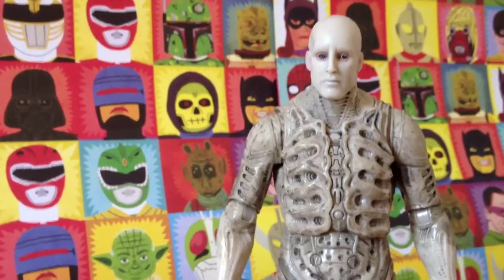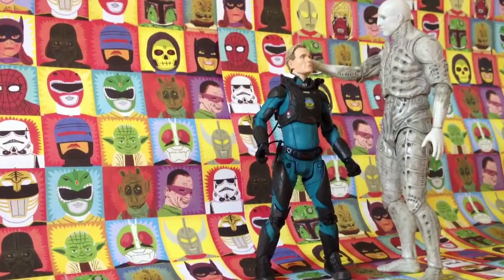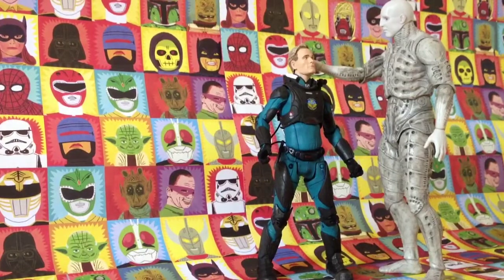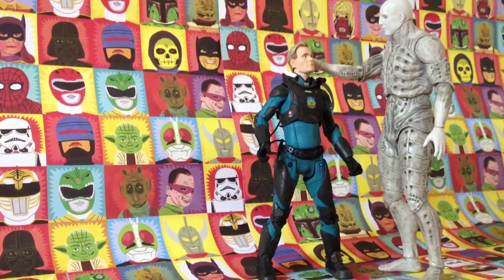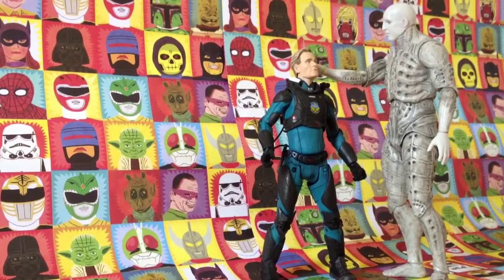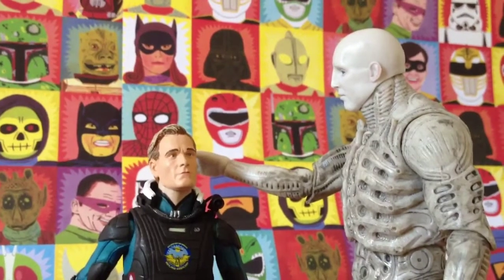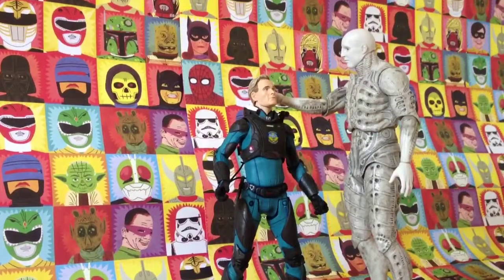Now that we've seen the articulation, let's bring in David to see how they scale up next to each other - here they are reunited at last! David and the engineer scale up really well together. What I love is the fact that David is well articulated enough to look up at the engineer, and the engineer is tall enough to put his hand on David's head, just as we see in that climactic scene in Prometheus. That's the main reason I bought these two as a pair, and I'm so glad NECA stayed true to the scale. Here's a closer look at the scene I've created using the scale difference - really cinematic.